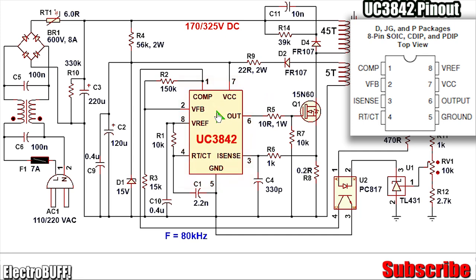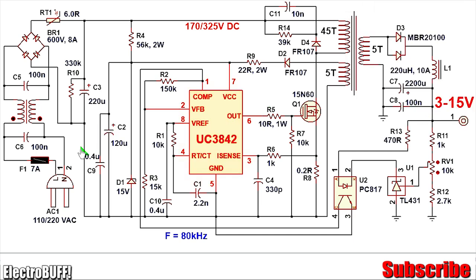The IC has eight pins. Pin 1 is compensation, pin 2 is the feedback pin, and pin 8 is the reference — it generates 5 volts for the IC's logical operations. Pin 4 is Rt/Ct, pin 5 is ground, pin 3 is current sense, pin 6 is the output to drive the output transistors, and pin 7 is VCC. This should be supplied by a minimum of 10 volts; I have designed it to have a voltage supply of 15 volts. The input can be 110 or 220 volts.